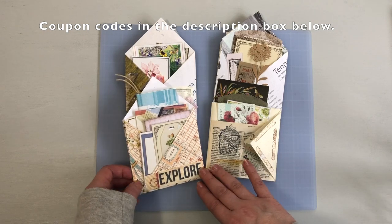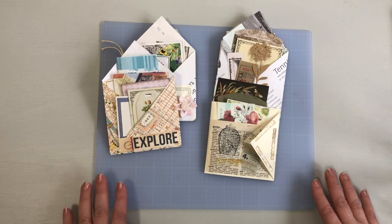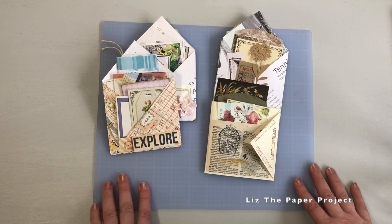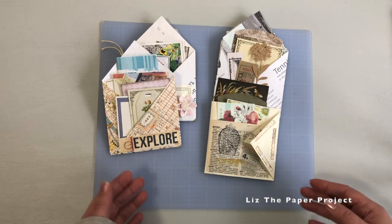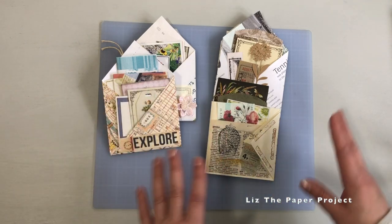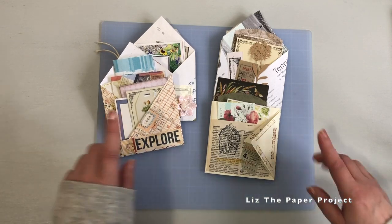I just wanted to say it was so funny — I had this video already filmed, so you will see different parts of it that I've edited together. Then I got inspired to make an additional piece, so I had to rerecord the intro. That's why you'll see different pieces here, but by the end of the video you'll know how to make one of these.